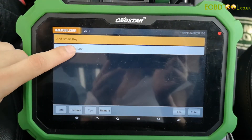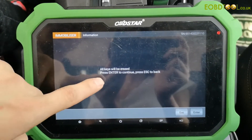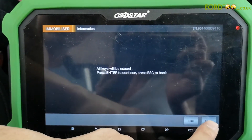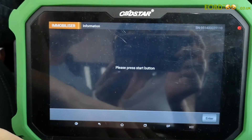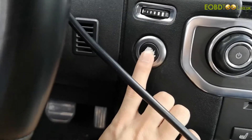All smart keys lost — all keys will be erased. Press enter to continue. And now we press the start button.